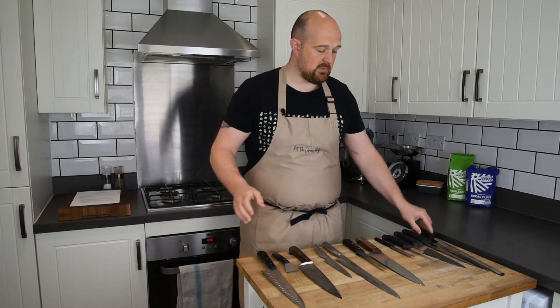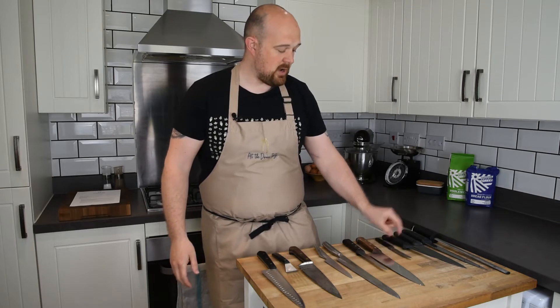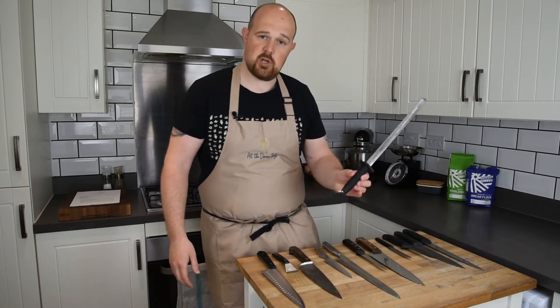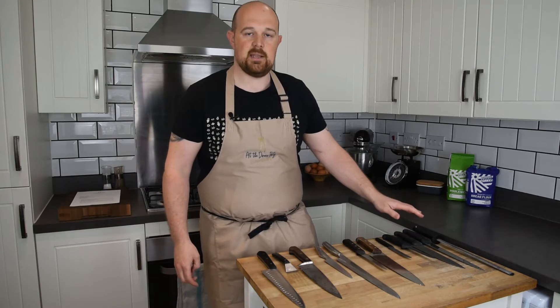Out of all the knives on the board, when it comes to working in a professional kitchen, this little pile — a tomato knife, a boning knife, a cook's knife, a serrated knife, and a sharpening steel — those five pieces are all I need to work in a professional kitchen on a daily basis.